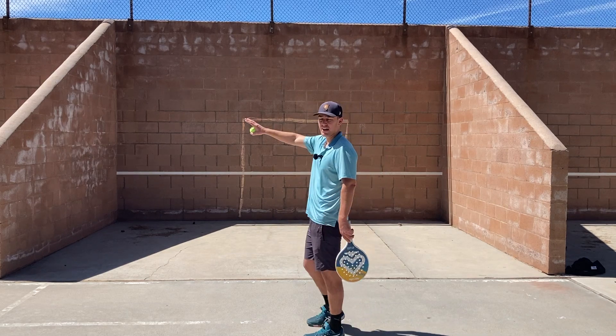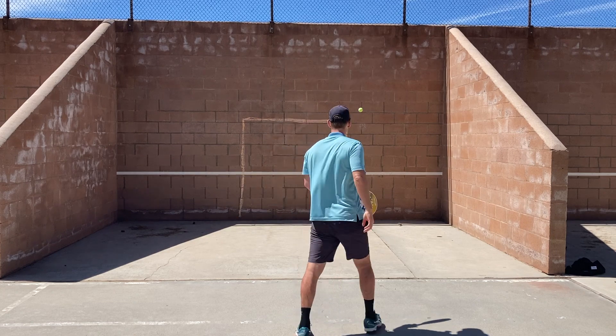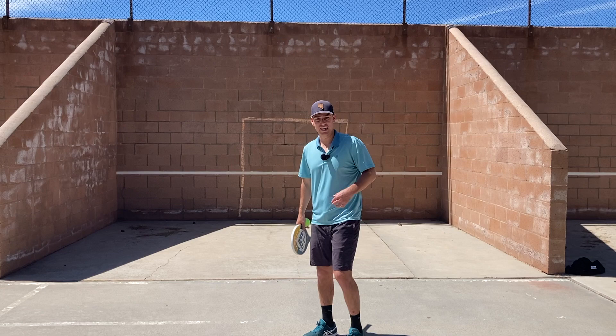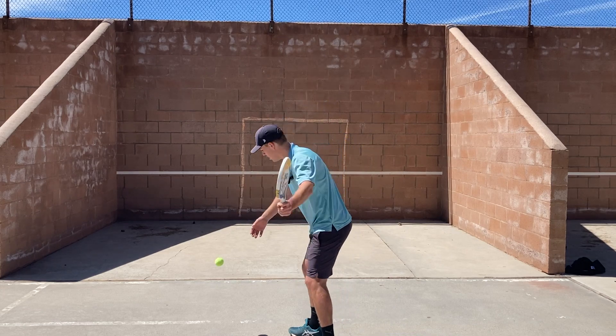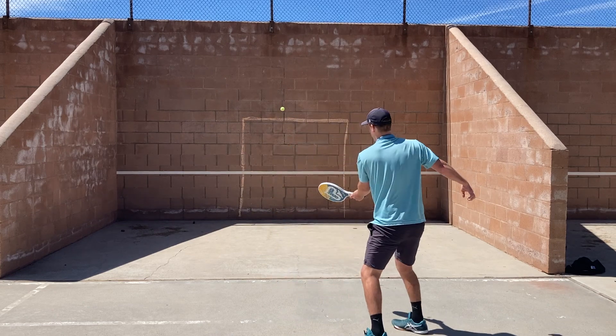If you're having trouble keeping the ball to your outside, try playing the ball a little bit later, because if we play it early, it's going cross court — then it's going to our backhand side. That's going to be more difficult to maintain the forehand rally. Contact the ball a little bit more behind you so you can make the ball go straight.